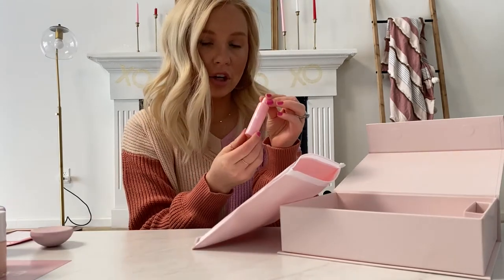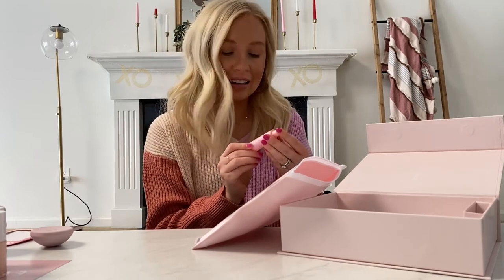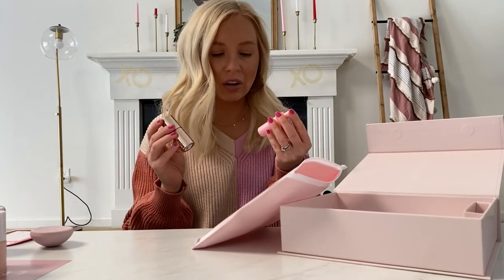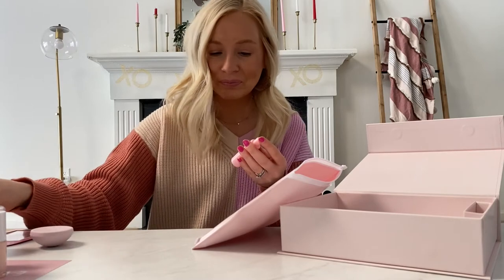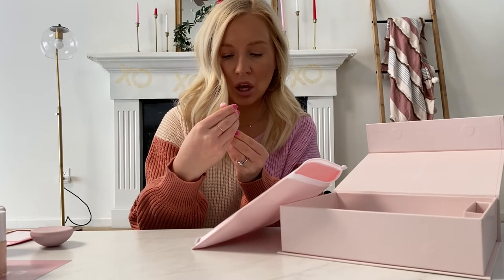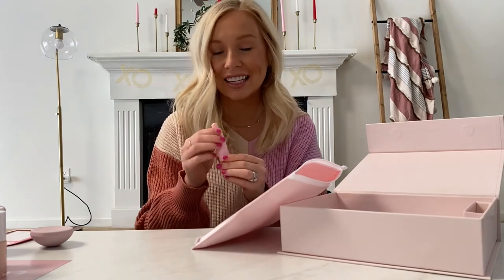I'm not sure if the dry drops came in the kit or if I added them on — they had tons of sales running, so you'll want to check exactly what comes in the kit. The dry drops are supposed to make your nails dry within 60 seconds — you just apply one to two drops per nail after you apply the top coat. I'm really hopeful these work because waiting for nails to dry is the worst part of painting your nails.